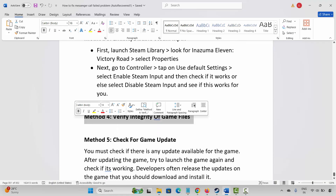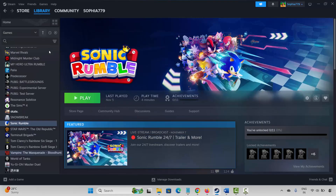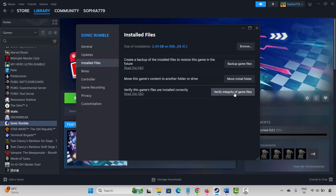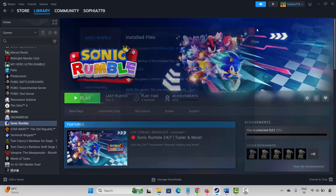If not, the next method is to verify integrity of game files. For that, launch Steam, under the Library section select your game and right-click on it. Click on Properties, then click on Installed Files and click on Verify Integrity of Game Files. This will check and verify the game files. Once done, check if the controller is working or not.